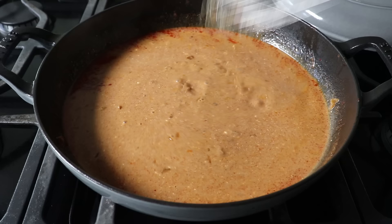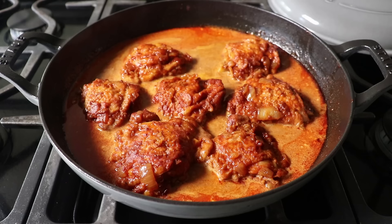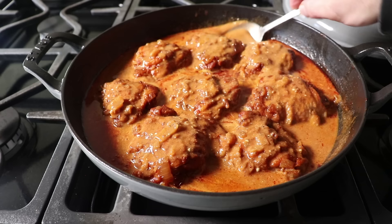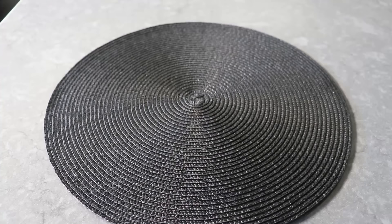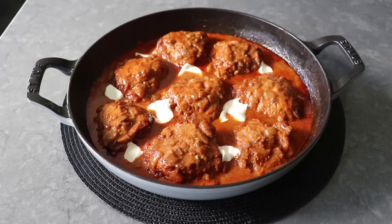Wait for this to come back to a simmer, then add the chicken back in along with any accumulated juices — which we never, ever waste. Simmer just long enough so the chicken is heated through, and while that's happening, lots of basting. Taste for seasoning. Once you're happy with how it looks, feels, and tastes, pull it off the heat and dollop with some sour cream, then garnish with freshly chopped herbs like parsley, dill, or chives — which pair perfectly.